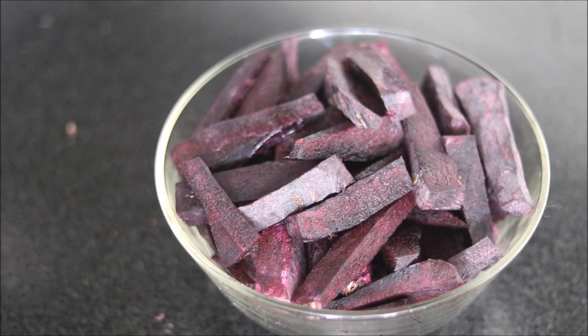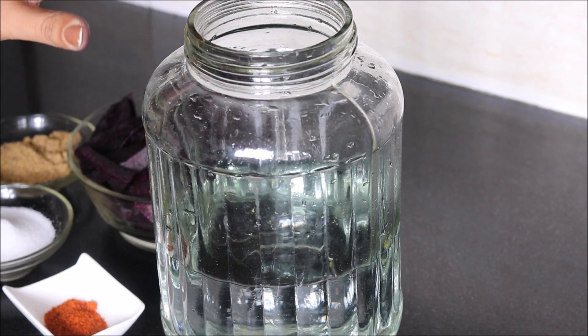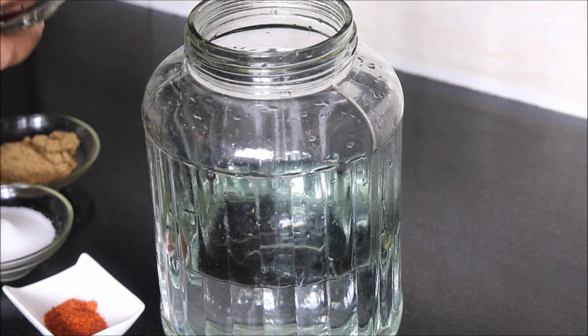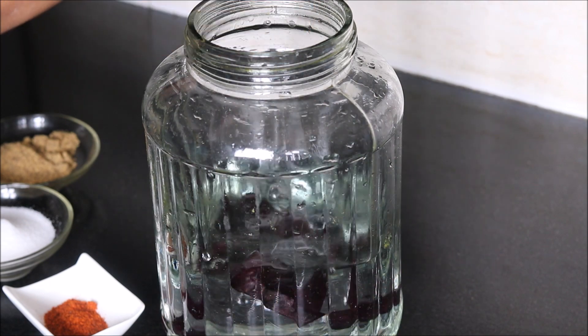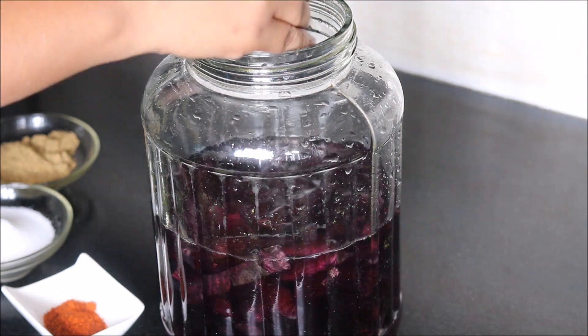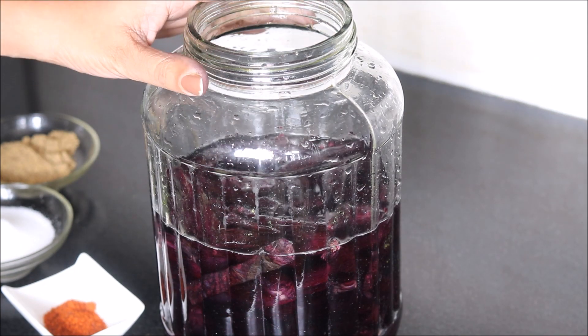Now let's combine all the ingredients together. We will use a glass jar to prepare our Kanji drink. Fill it with water, and then we will add all the ingredients in it. Here go my black carrots. Generally for half a kg of carrots, I use 5 liters of water.